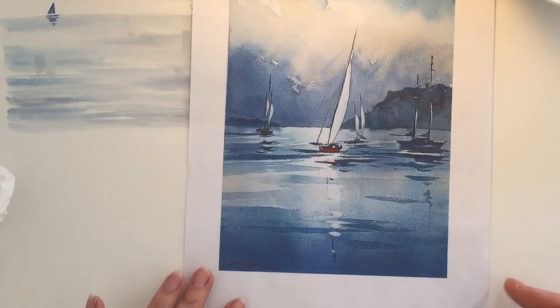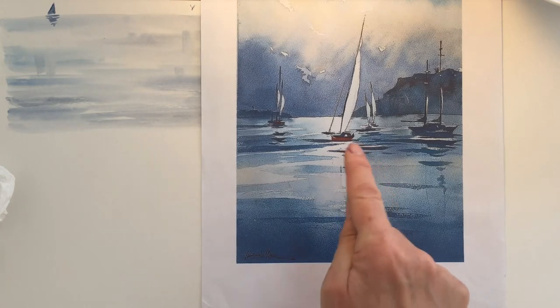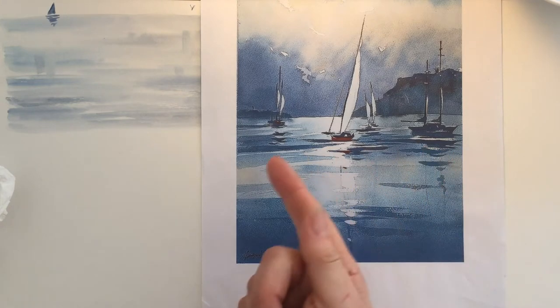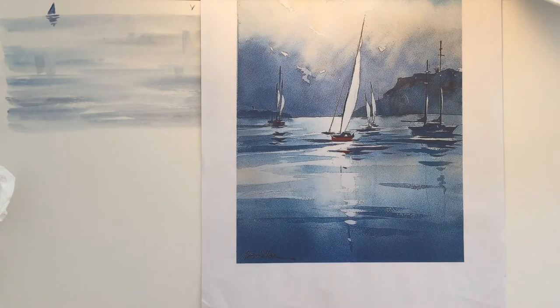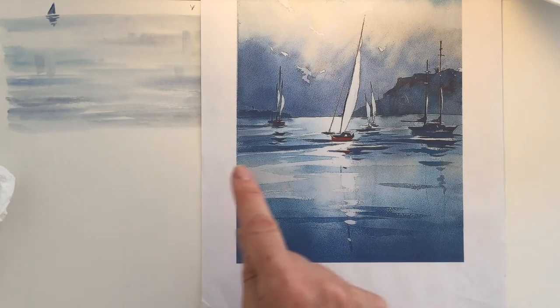Here we have another subject. The artist has initially done an undercoat of damp on damp reflections. They've left some of the water area dry - in other words, they haven't wet the whole surface when they were putting that initial undercoat on. They have just wet the paper in sections and left some of the white paper as light catching on the water. Once that initial damp on damp undercoat is dry, the artist has gone back in with a round brush and painted some ripples wet on dry.